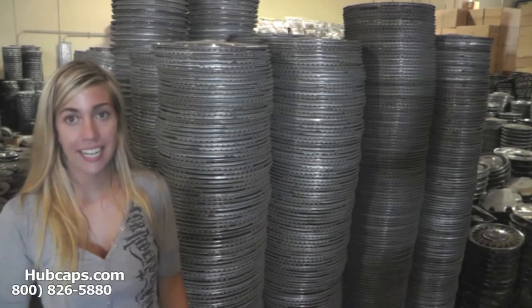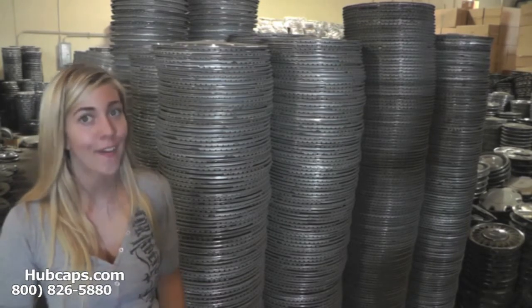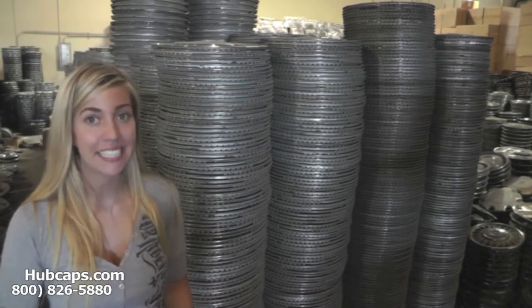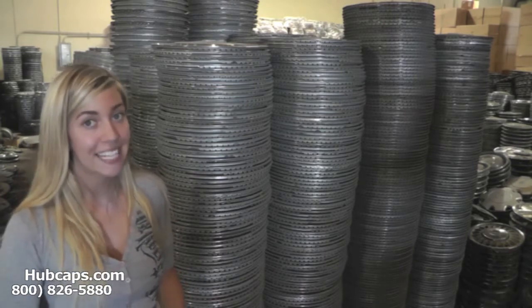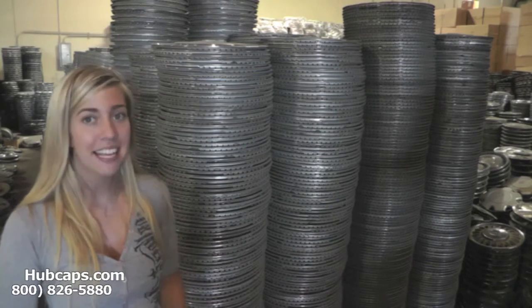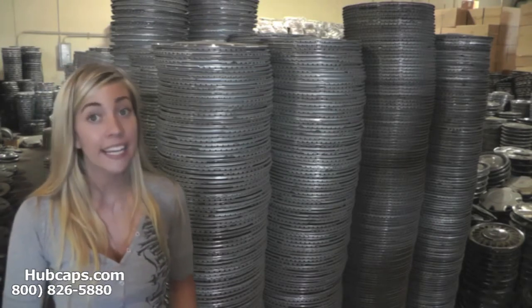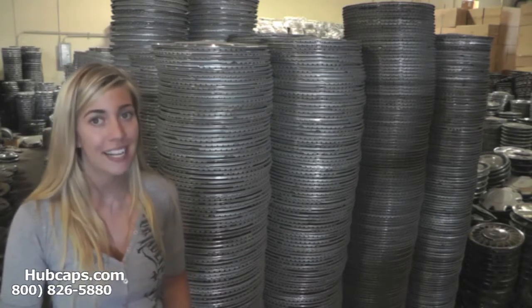Hey everyone, it's Brittany from Hubcaps.com. Today's video was made for all of you searching for Lexus car and auto accessories. It just so happens that Hubcaps.com specializes in Lexus hubcaps, center caps, and even Lexus wheel covers, so whether you or anybody you know are missing or in need of one of the above, you've definitely come to the right spot.